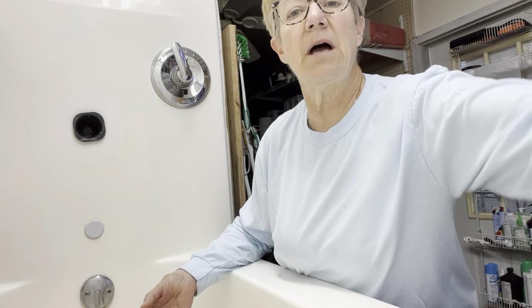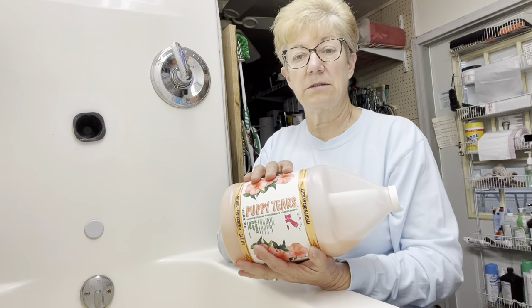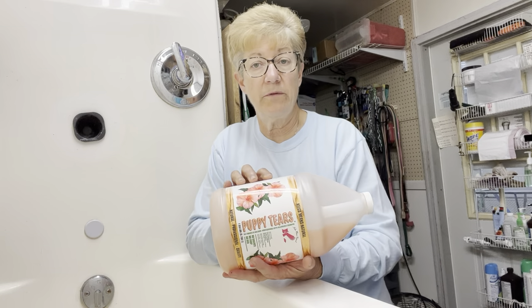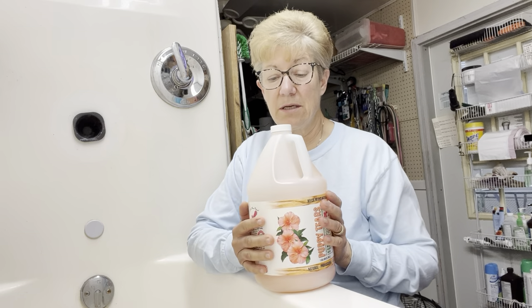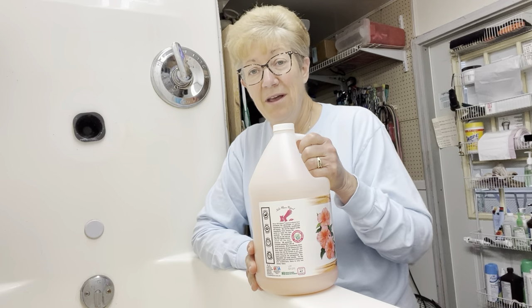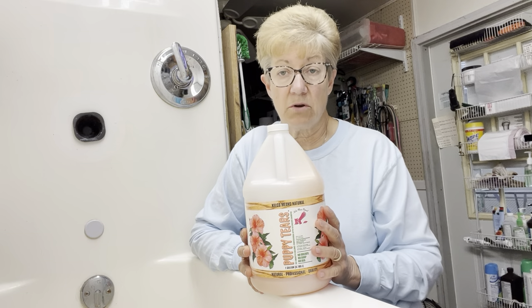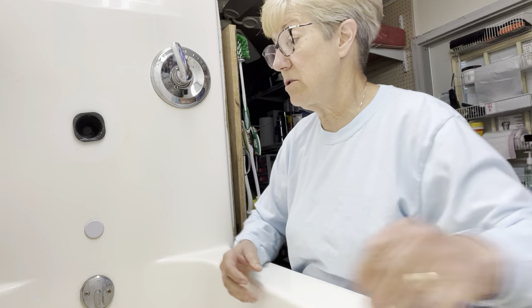First of all, I use Puppy Tears shampoo on everybody. I used to be able to get this in five-gallon buckets, but I cannot anymore because of COVID and shipping and availability, so I buy it by the gallon just like everybody else does. That's why I don't give it away anymore — sorry. This is a great shampoo. It's 55% concentrated and it does not dry their skin or their coat out.